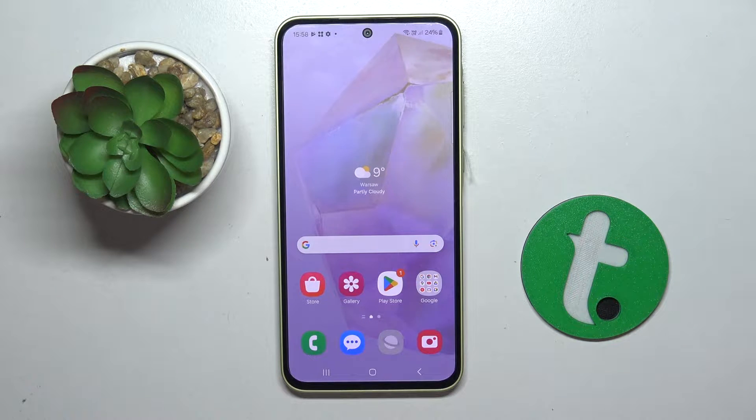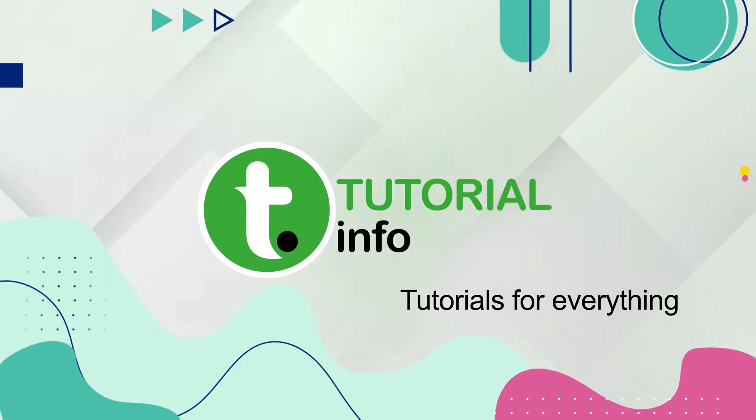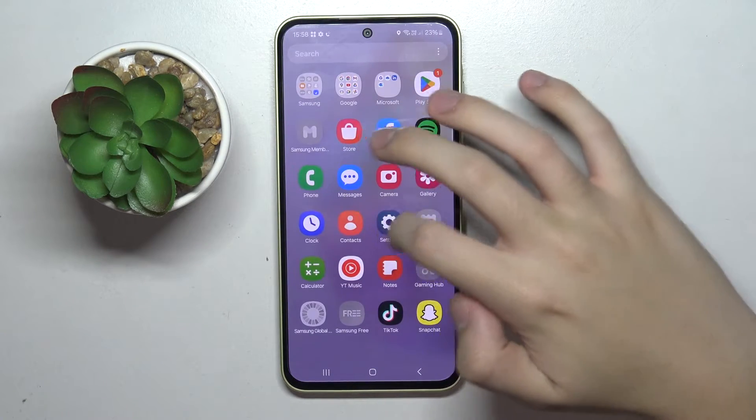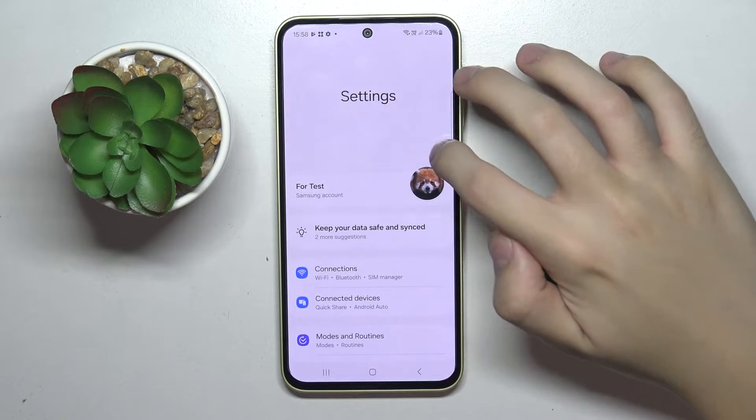Welcome guys. In front of me is Samsung Galaxy A35, and in this video I'm going to show you how to activate Hey Google and Google Assistant on this device. So firstly, to do this we have to open our settings and search Google Assistant.